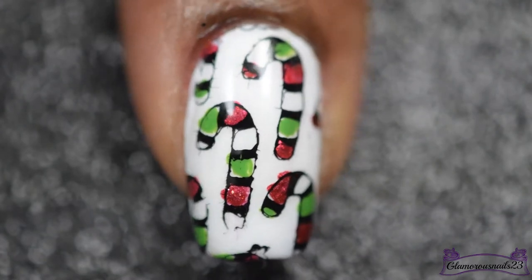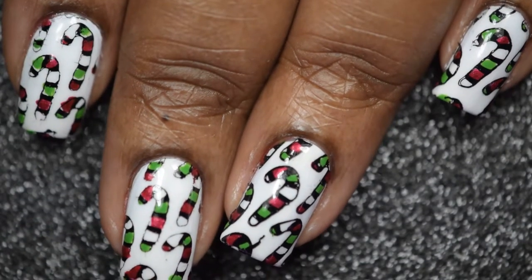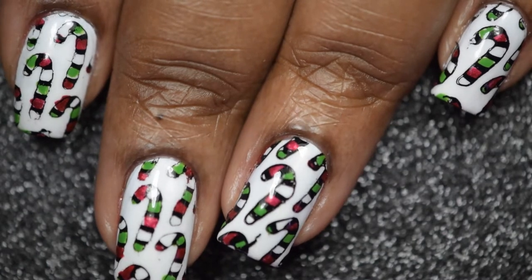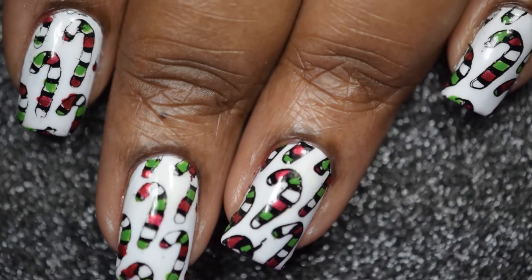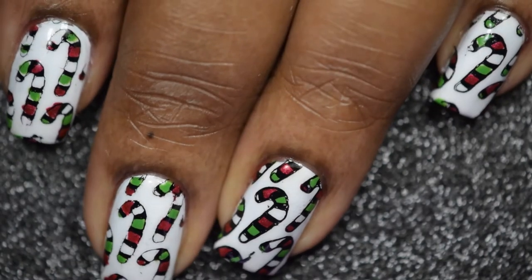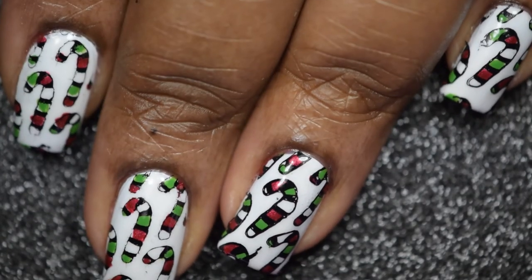To finish off this mani, I'll be going in with my Glisten and Glow topcoat to give it a shiny and glossy finish. This is my candy cane nail art mani — I hope you did enjoy this tutorial. As always, all the products have been listed in the comment section below, and please don't forget to subscribe and like this video. Until next time!